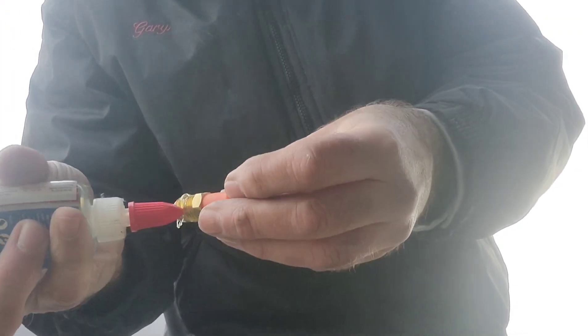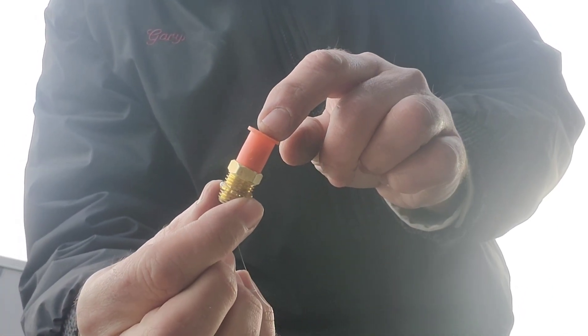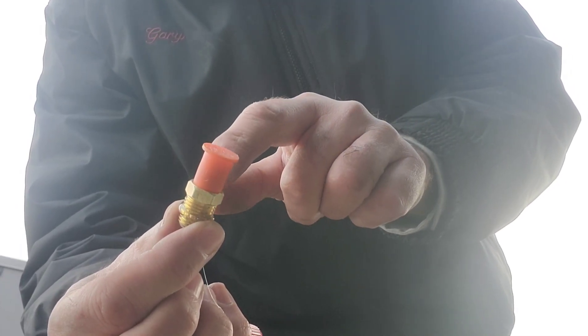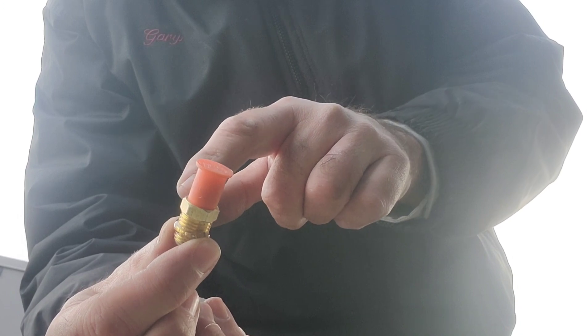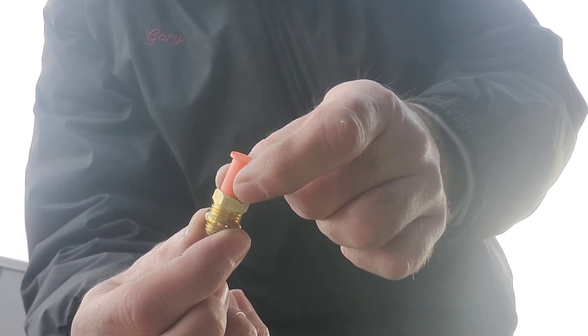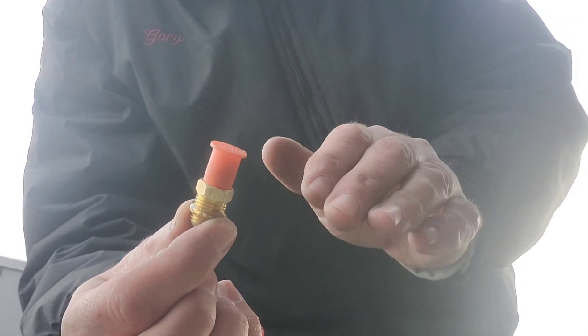We're going to coat the threads with some Nylog just to keep that seal nice and tight. The other thing we're going to do is keep this plastic cap on, because that way we know if that solder ever melts and blows, this plastic cap will go with it — so we'll know if there's ever a problem with this thing. There's nothing holding this on; you can pull it off with your fingers very easily, so it's not going to keep the charge in and make this fail. It'll blow off very easily.